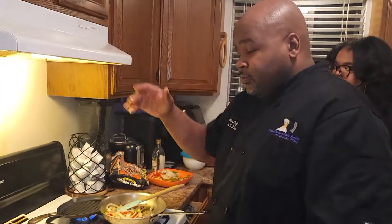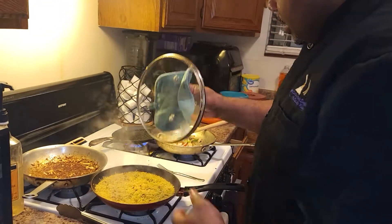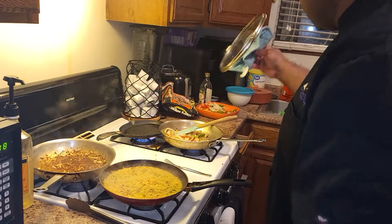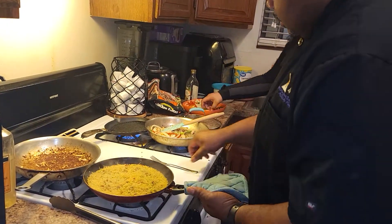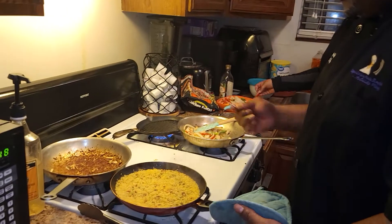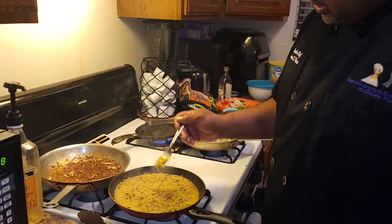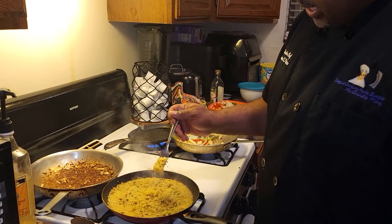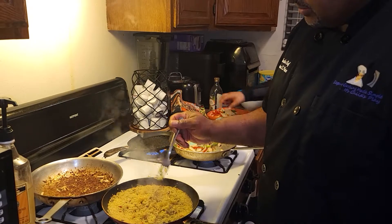We're back now with our rice. We want to make sure all the moisture is gone — always use pot holders so that you do not burn yourself. Be careful with the handle because it just came out of the oven. What we're looking for is this consistency where the rice just breaks apart, not gummy.